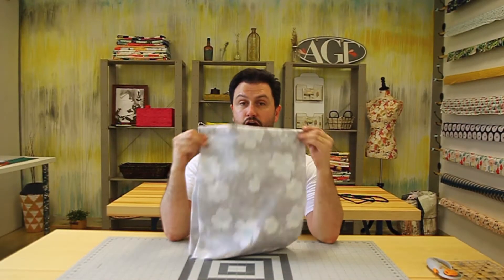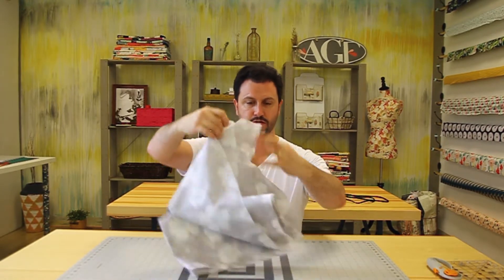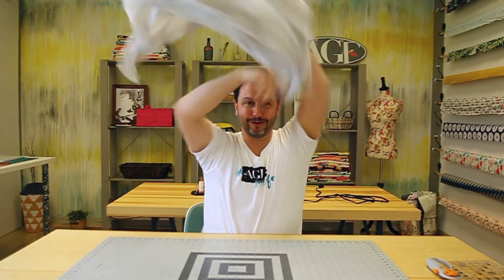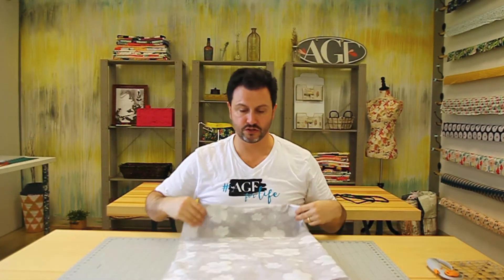This right here is called voile. It's very fancy but it's not just for apparel — it's very flowy, a light airy fabric that's great for dresses, great for shirts, great for summer.